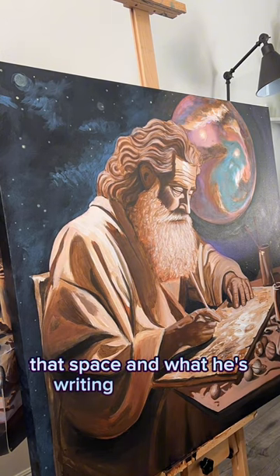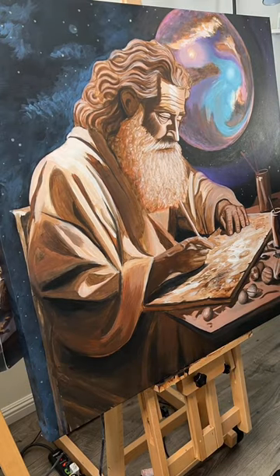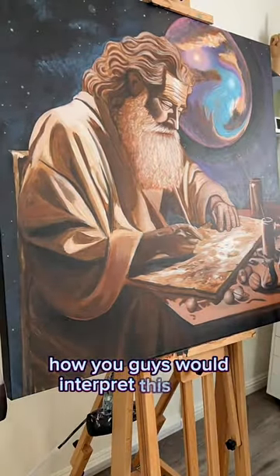And what he's writing on — right now it's brown so you can't tell — but it's going to be space also. I'd love to hear how you guys would interpret this piece.